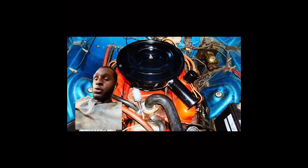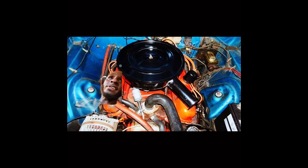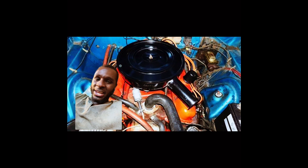Now, when it comes to the 318 small block Mopar, you can take a 5.3 and dog walk pretty much the whole LA engine family with heads, cam, and intake only.